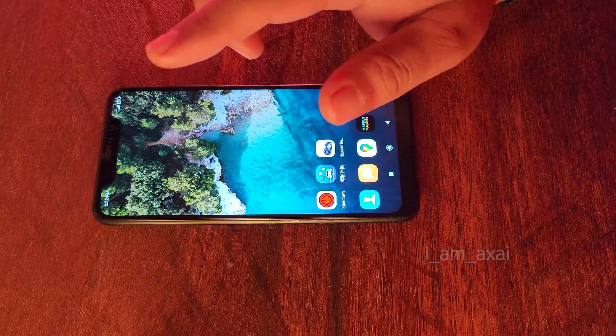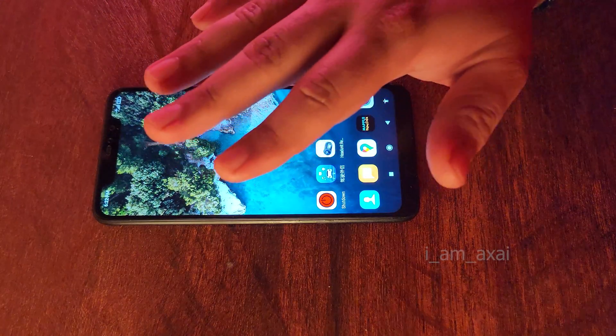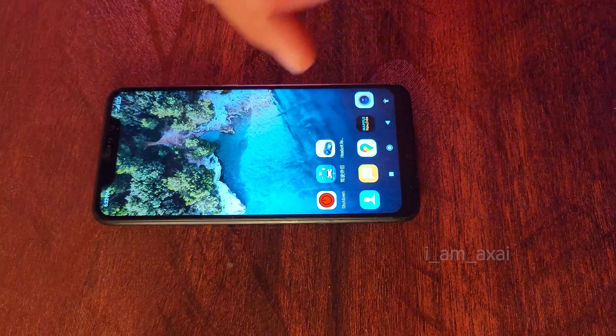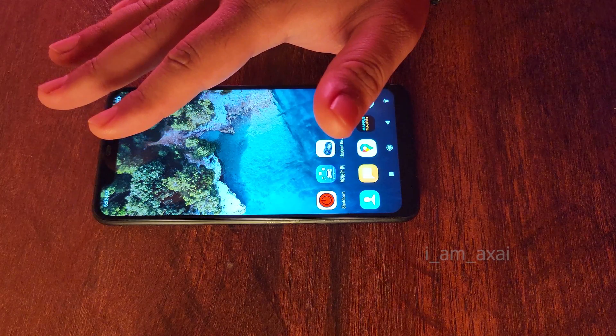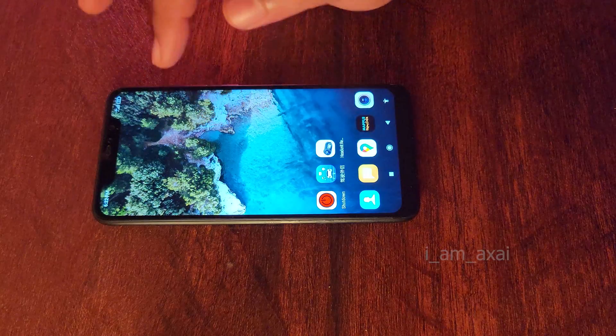So let's begin with the setup process. There are quite a number of steps in this process, but if you follow this tutorial step-by-step you'll be able to get through it easily. Let's start off with the Bluetooth pairing process. I'm going to refer this phone as my navigation phone and my actual phone as the main phone. So let's pair this navigation phone with my main phone.